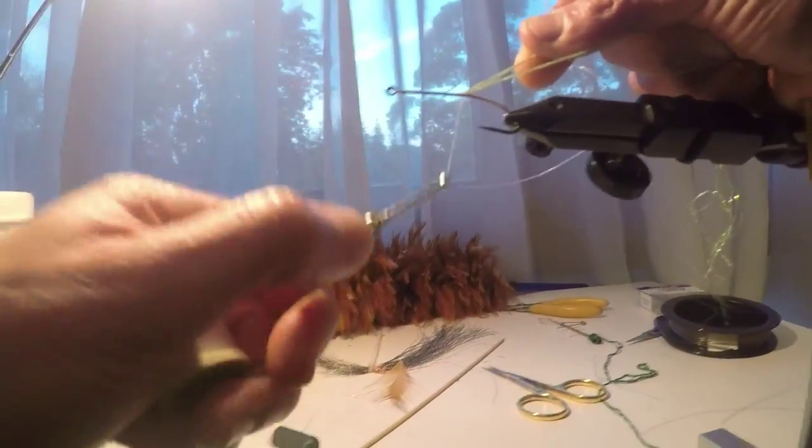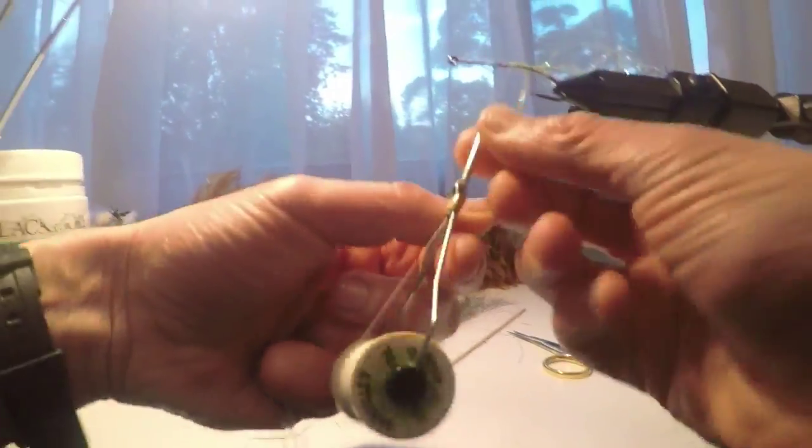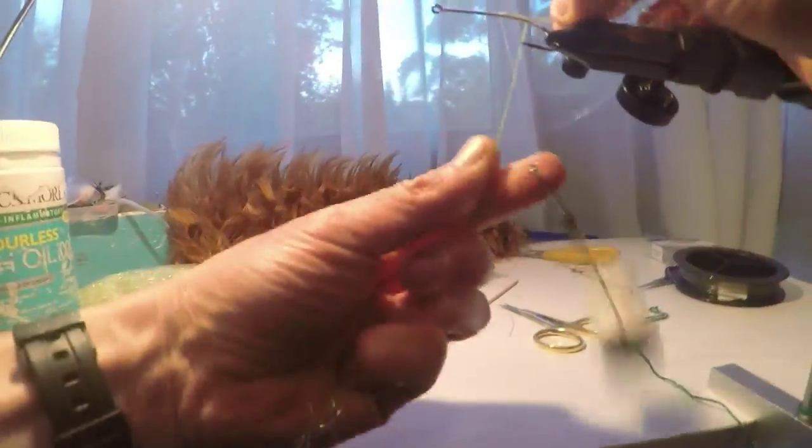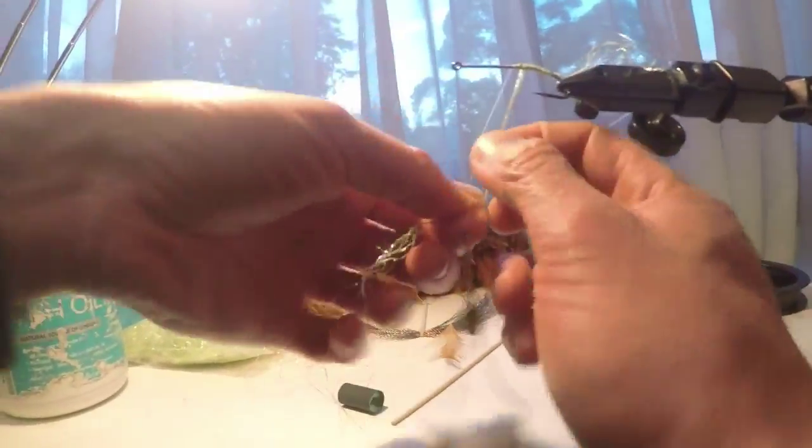Now tying in a little bit of sparkly flash here — this is just to reinforce the bonded area over the weed guard and make it more durable. When you're fishing, the fish's teeth won't wear through that thread. You can use super glue over it as well, but this is stronger. I like to do this — it adds a bit of flash, just like a belly, like an insect's belly or a frog's belly. Wind it back over that and then you can run some nail varnish or fly tying glue over it when you're done.